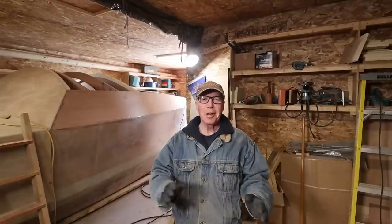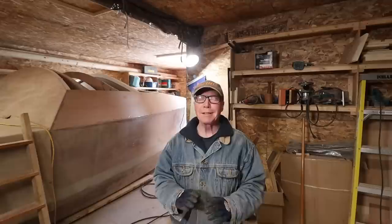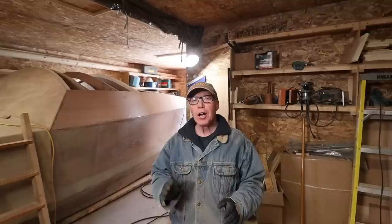Hey Rovers, in this video we're not going to do very much boat building. In fact, we're not doing any boat building at all. We are going to focus instead on Wave Rover's sail design, which I had termed the most controversial video yet.